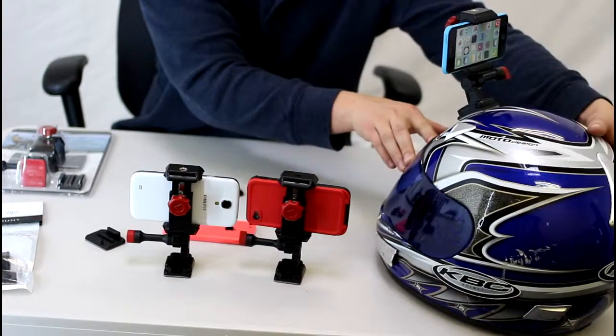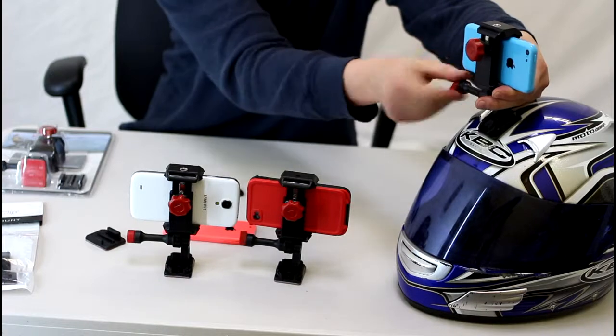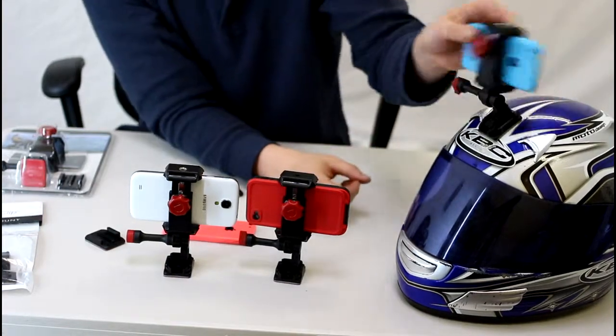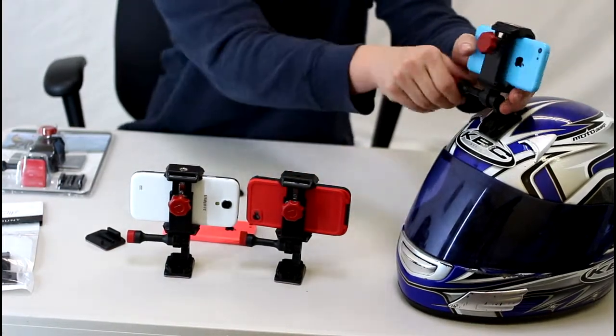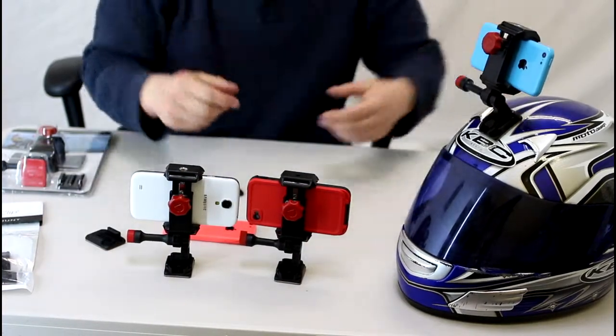So with this, once it's in there and you're ready to film, if you want to change the angle, all you do is loosen the knob right here — it gives you a full 180 degrees. Tighten it back down, and now you're ready to go.